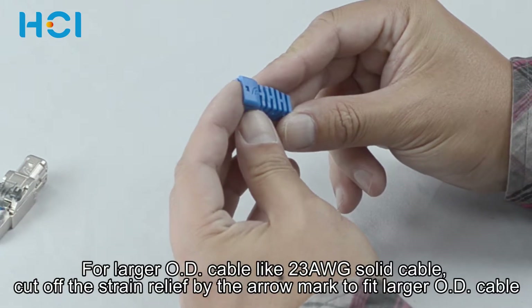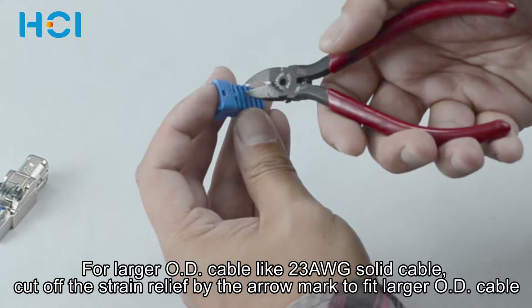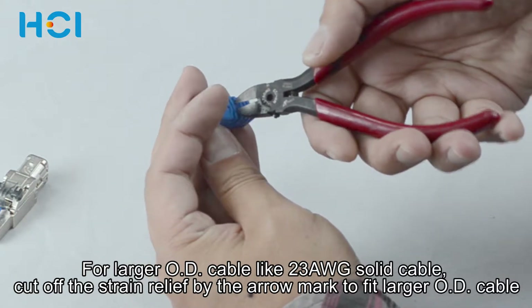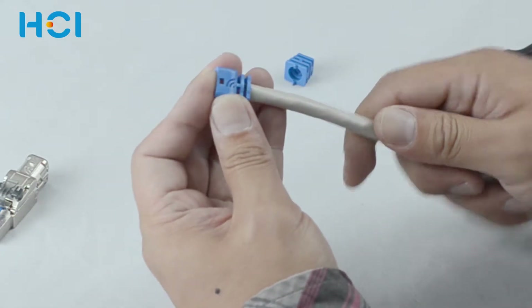This is the strain relief and you will find the arrow indication here. Use a cutter to cut off right after the arrow if using a 23 gauge solid cable. Then insert the cable through the strain relief.